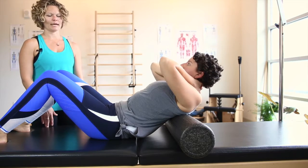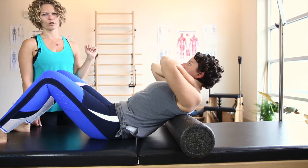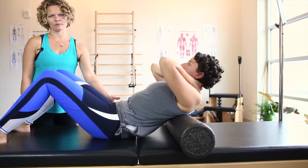To foam roll your lats or your mid-back, you'll start basically where your shoulder blade is. For women, I always say start at your bra strap area. You're going to bridge up your hips a little bit.